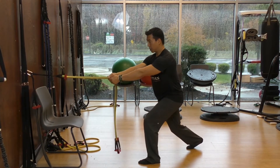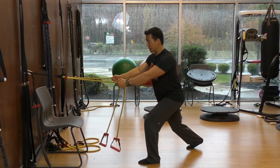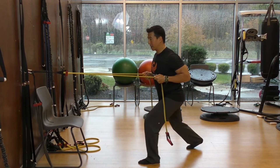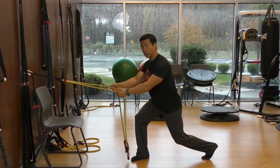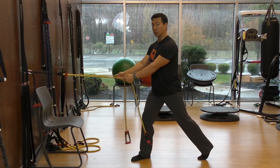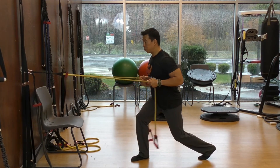Stay in this position, brace your core, row — exhale — and inhale, exhale, and inhale. Then you want to switch legs and do the other leg. Again, much lower than the first couple of weeks where you were just kind of standing up here. Now you're going to be down here — exhale.